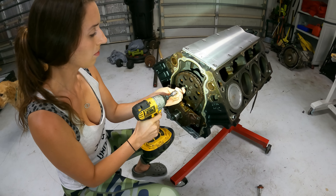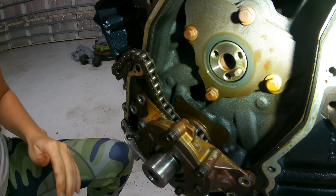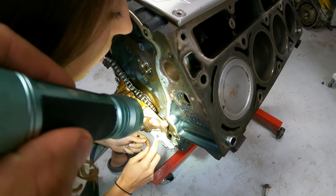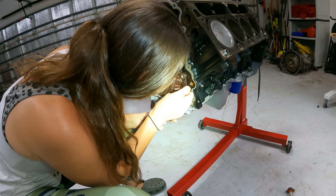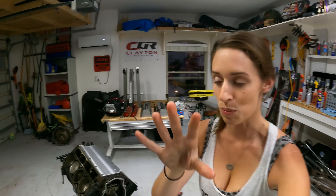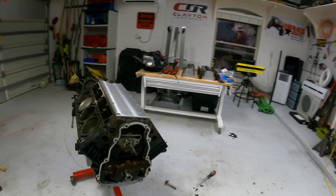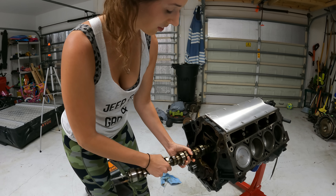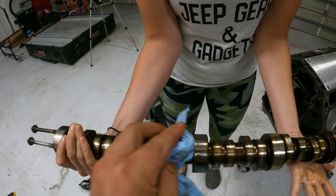Grab the 10 millimeter and get the sprocket off — and there's the cam. Let's get the retaining plate off. We dropped a bolt into the engine and had to fish it out with a magnet — it's right there, like a game of operation. Finally, we're at the fun part: pulling the old cam out. A small tip: grab the small bolts from your water pump, thread them into the cam, and it'll give you something to grab onto to pull the old cam out. There she is — the old cam, and it doesn't look too bad.